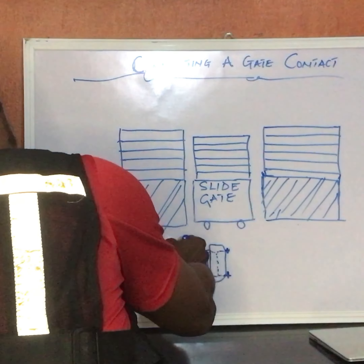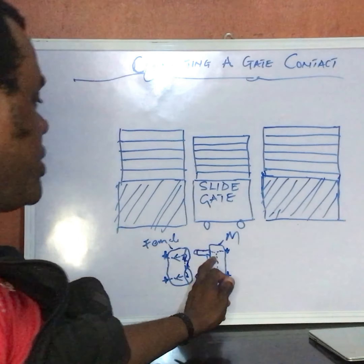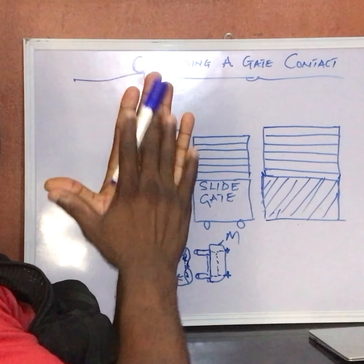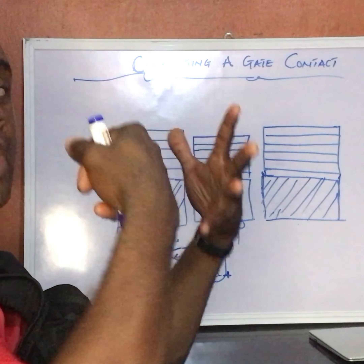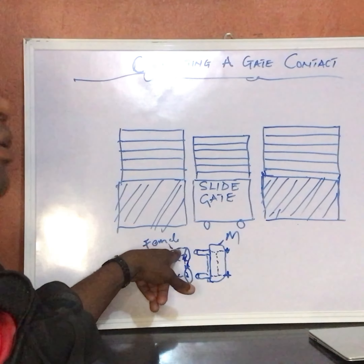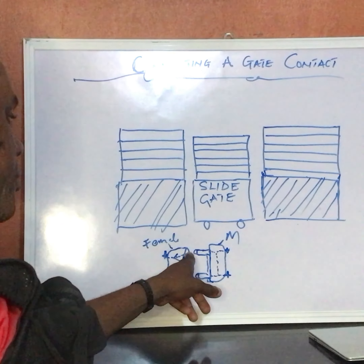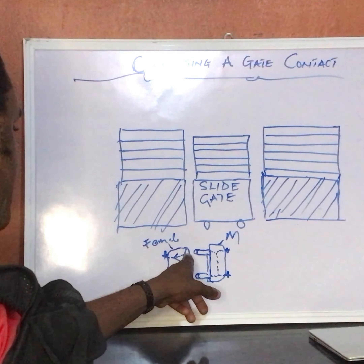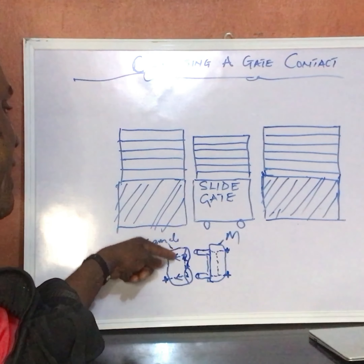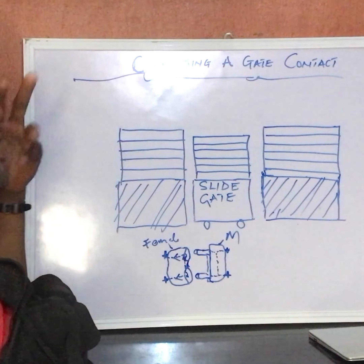Let me explain how this gate contact is designed. We have the female, which is this part, and the male. The male has a protrusion on it and the female has a flat part — the female actually has a kind of spring on it. I can push it in and it goes in and out. This gate contact is designed such that when this spring is pushed in, the contact between the top and the bottom is opened — or at rest, the contact for the female is closed.